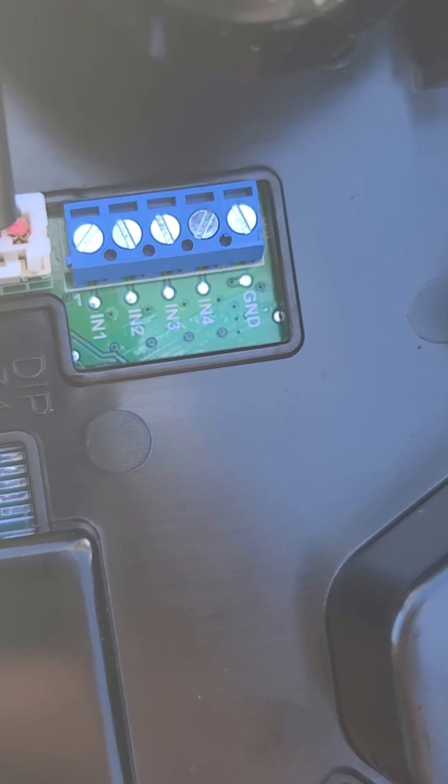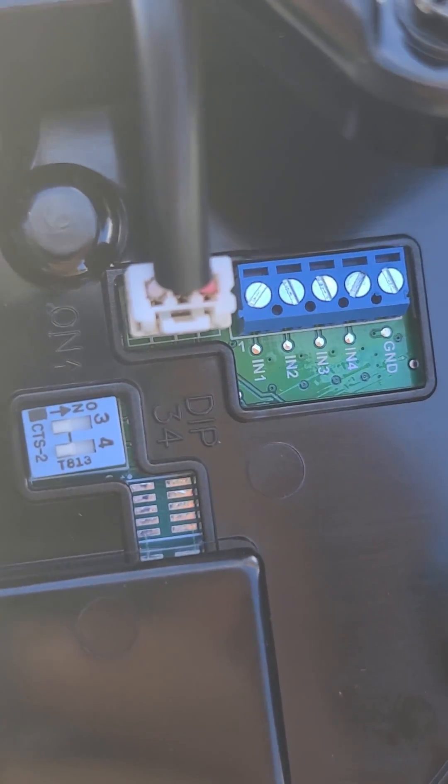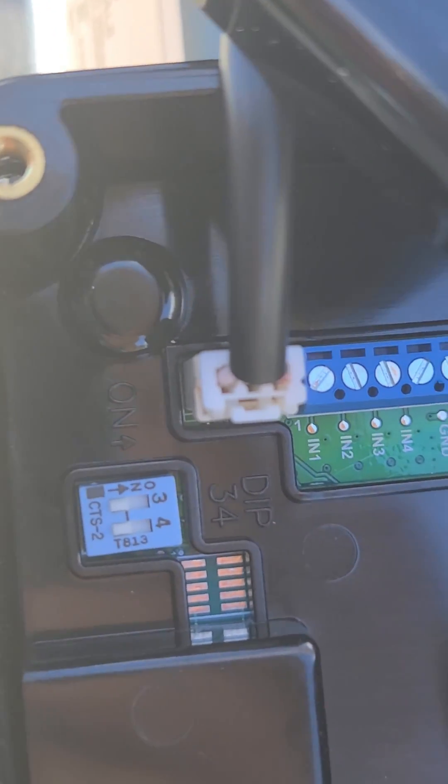You also have your little manual bypass where you could hook these up to your relays directly. It has the ground and one, two, three, and four.